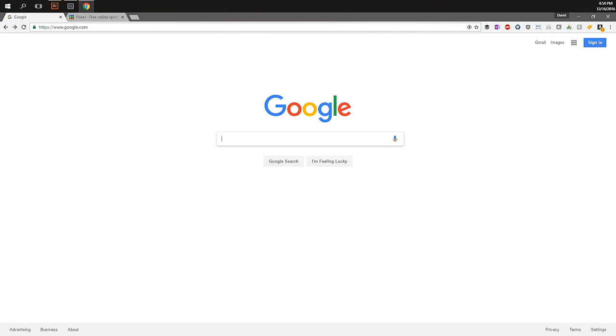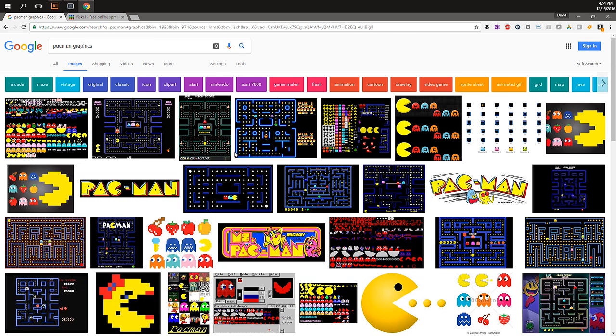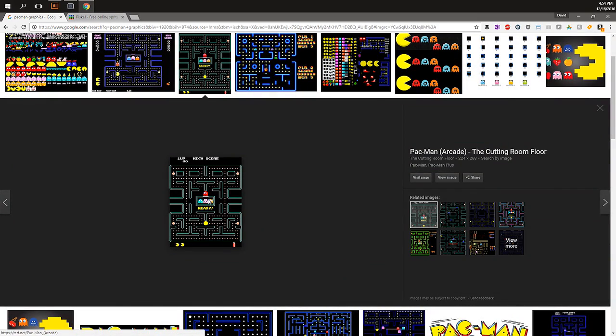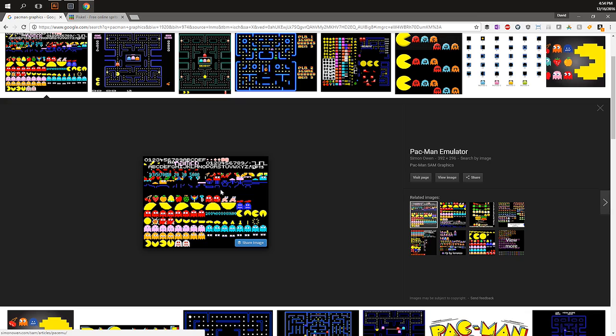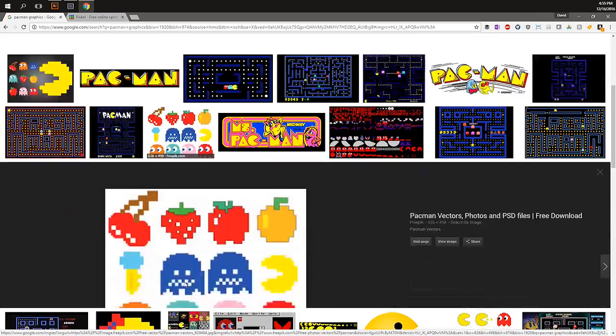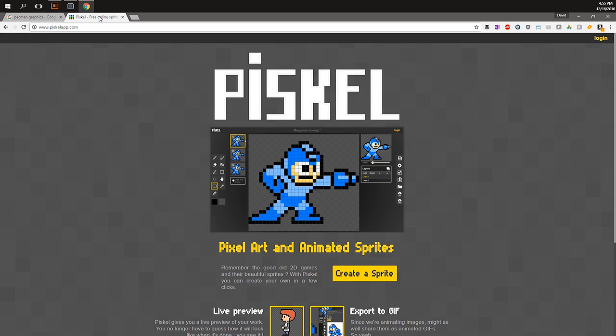Before we prepare the graphics, we'll do some quick research. There's a lot of reference material on Google — we'll search for Pac-Man graphics and look at images. There are lots of different graphics; we're going to draw some of these sprites, some of the actual characters. You could use the sprite sheet as a reference. In the end I'll need to trace it in Illustrator, and since some of these don't have sharp edges, I'm going to draw them using a tool called Piskel — an open source pixel and sprite animation creation software.